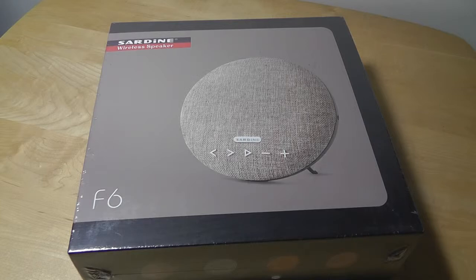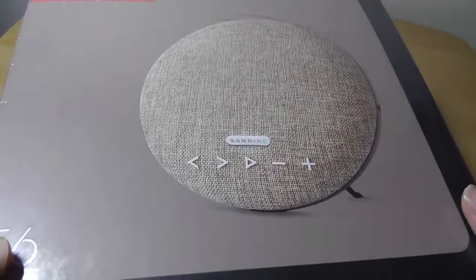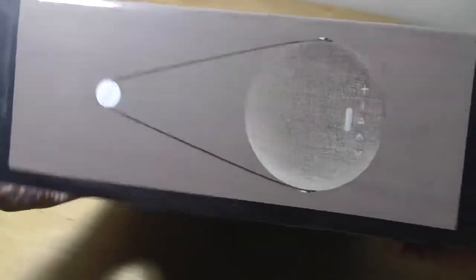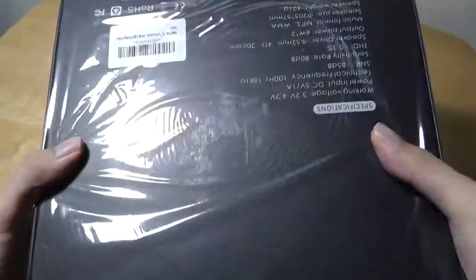I have to say I like the fabric look — it's a look that's becoming more and more popular in the past few months, and it certainly provides an alternative to the more generic rubber and plastic accents we find on most of these speakers. The box here is quite large and hefty, and it comes in a few different colors in terms of the fabric. It can also be hung onto the wall for a more permanent setup.